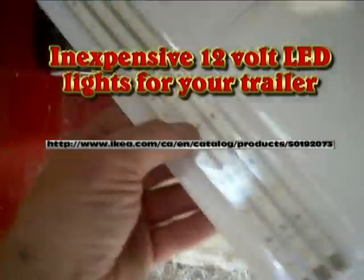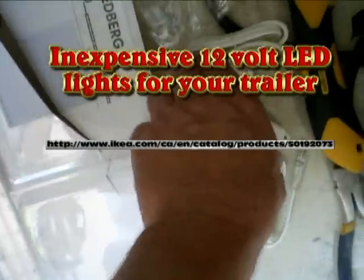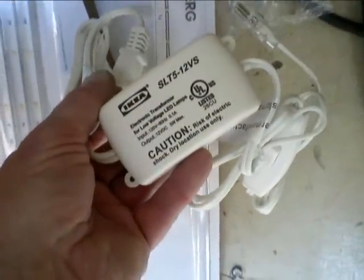Here are some LED lights I picked up at IKEA for $13. They're meant to be plugged into 110V and then transformed over to 12 volt, but I'm going to see if I can just bypass the transformer and hook them up directly to the 12 volt battery. They're about 2700 Kelvin so they're nice and warm. We'll wire these together and see what it looks like.